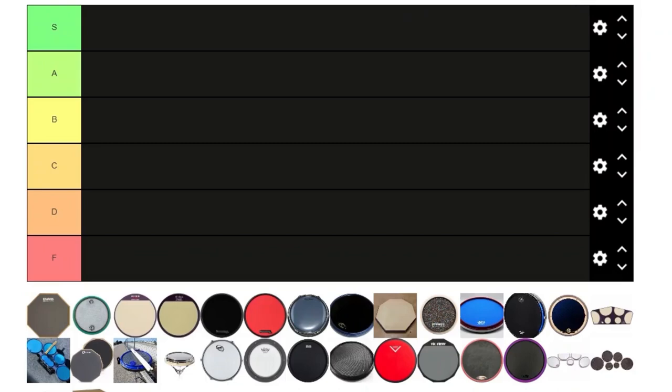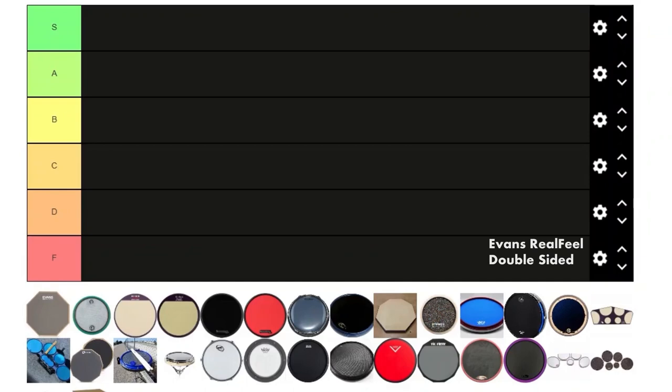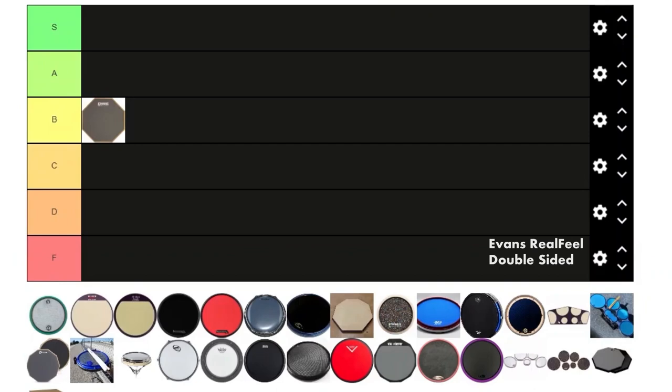We're gonna start out in order. We got the Evans Real Feel — this is like the most average drum pad ever. It's all right, but there's nothing spectacular about it and nothing really wrong with it. I'd give it a solid B.